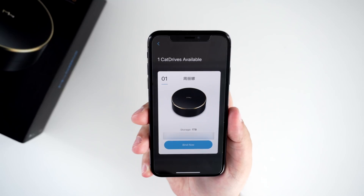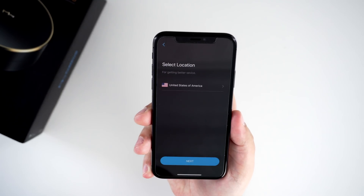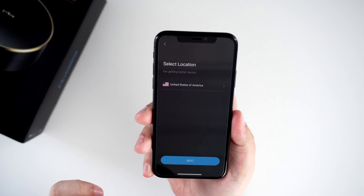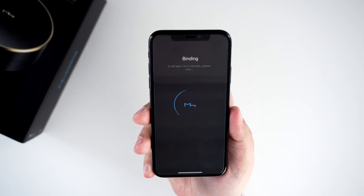The setup process is simple — when it works. All you have to do is plug in your CatDrive into your router via the Ethernet cable, and then download the CatDrive app from the App Store. I had to redo the setup process a couple of times, one being user error and the other being the app's consistent crashing.